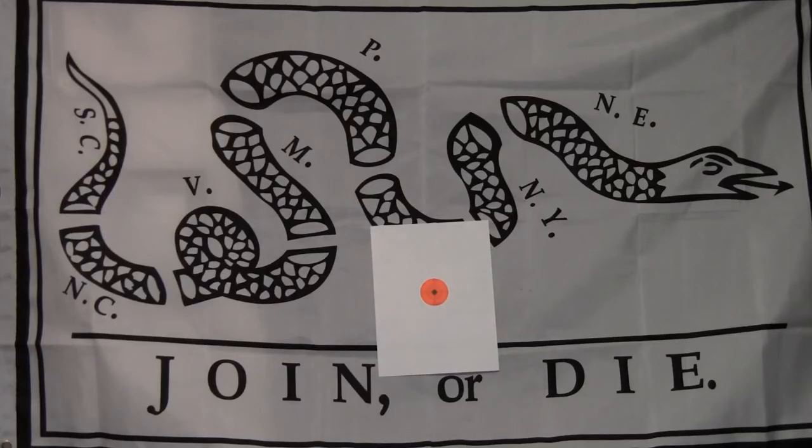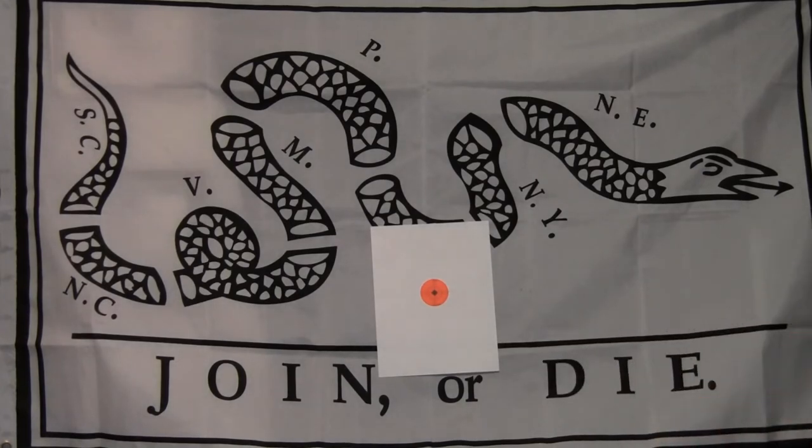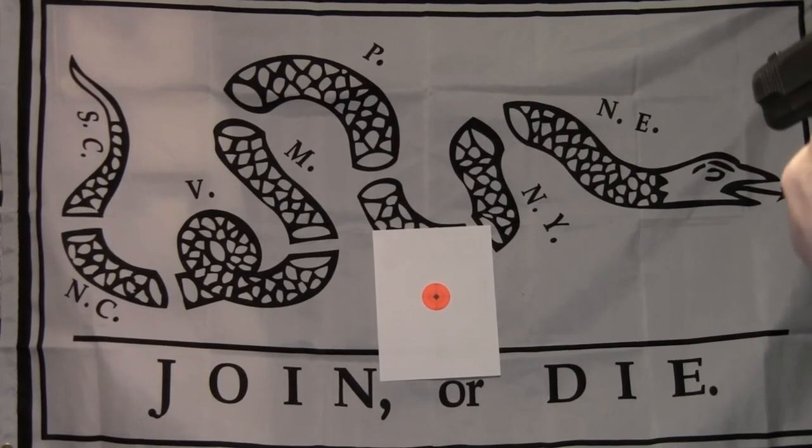If you want to dry fire at home, pick a safe spot and put up a small target — all you need is a two or three inch orange dot. Make sure your firearm is safe and unloaded. Line up your front sight, squeeze it nice and easy, and the gun doesn't move — that's good dry fire practice. As the great Rob Leatham says, there are only three things to shooting a pistol: hold the gun really tight, point the gun at the target, and pull the trigger without moving the gun.